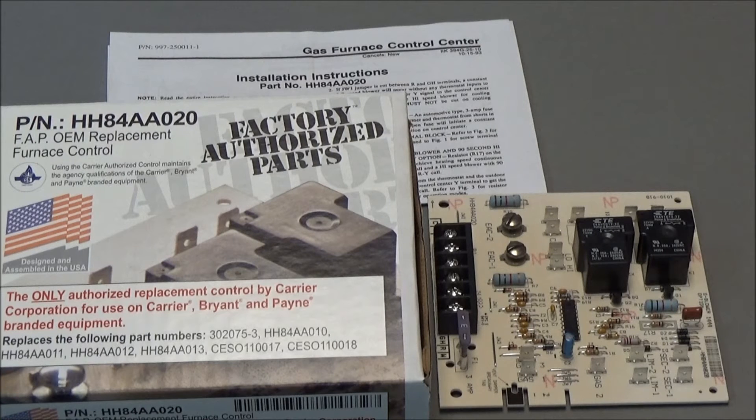Before you attempt your repairs, make sure that the power is shut off. We don't want anybody getting hurt.